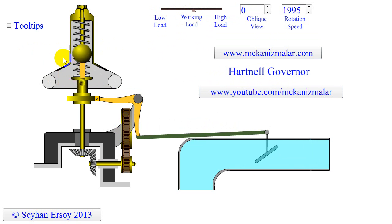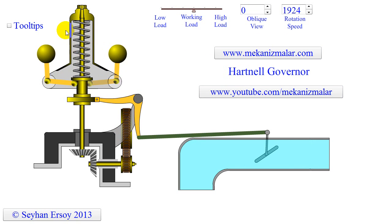The Hartnell governor has better stability due to its strong spring. It is sensitive to speed changes due to its high operating speed. It tries to find the correct speed with less overshooting, and the fly balls move roughly in a straight line parallel to the ground.